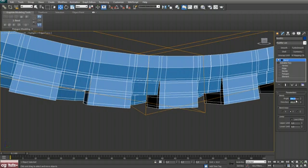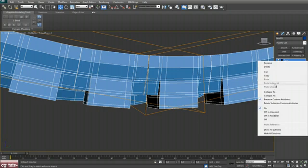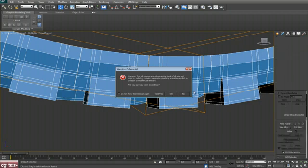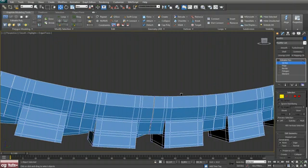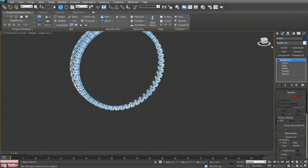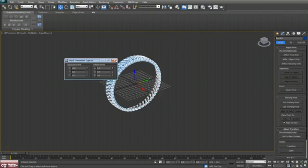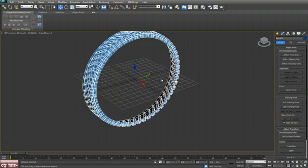Now collapse all and go to vertex mode, hit Ctrl+A to select all vertices and hit Weld. Once again go to the Hierarchy panel, Center to Object, and move that to center.